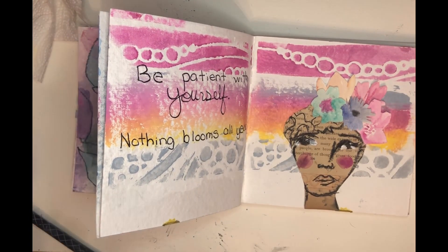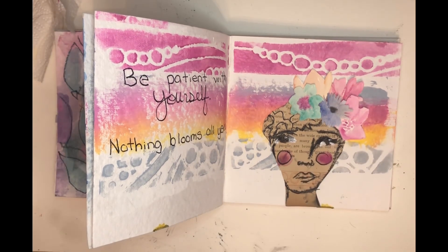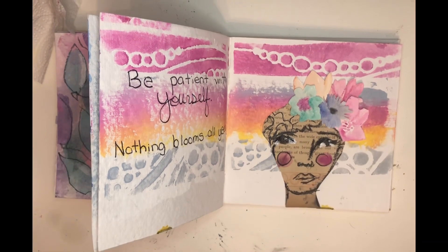All in all, this page came together really quickly and I enjoyed making it — it was a lot of fun. Thanks for stopping by, I'll see you the next time. See you soon, bye!